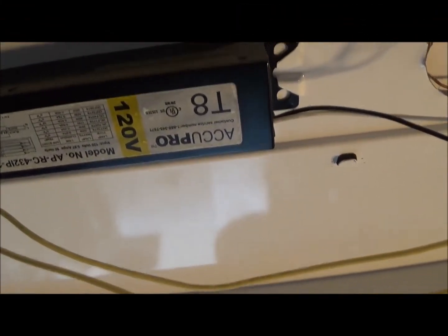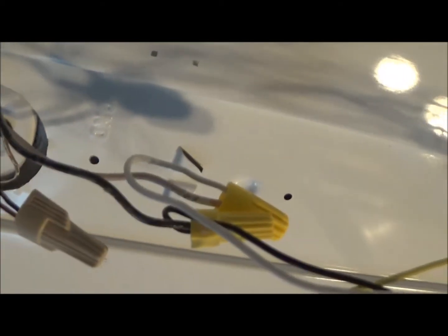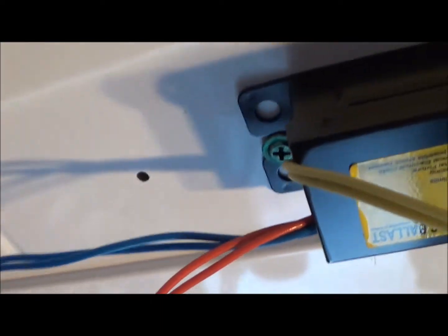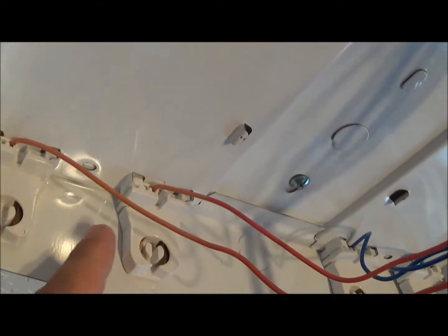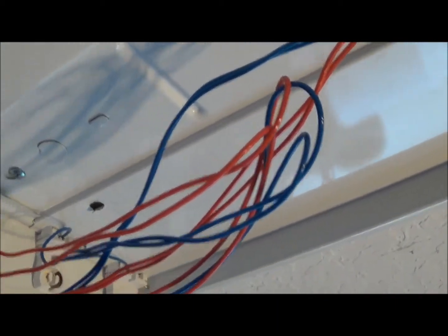Let's get a closer look at this light fixture. You can see we have the black and the white wire, and the ground wire right here. And then you see the set of yellow wires right here — follow those back and you'll see where they're connected. Then we come back and we have our set of blue and our set of red, and we see where those are connected right over here, to our tombstones — we usually call them tombstones, or lamp holders. Now we're getting ready to replace this ballast.